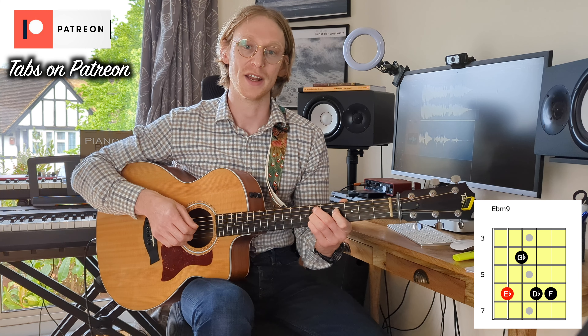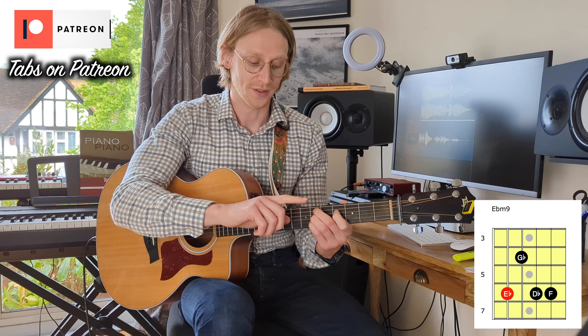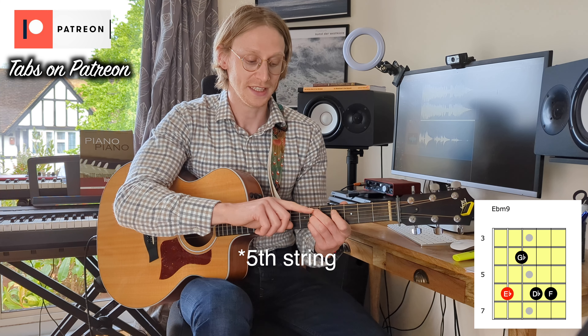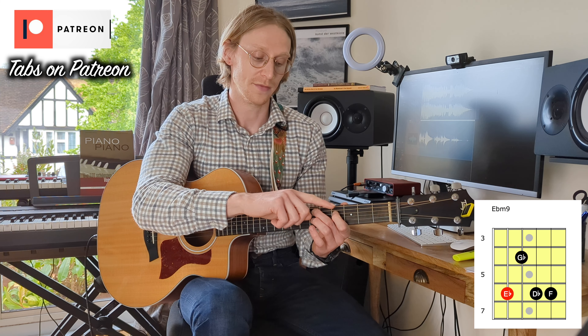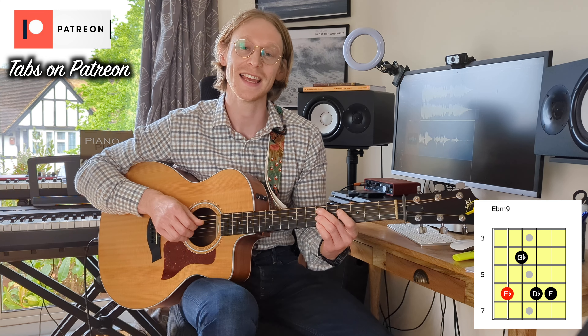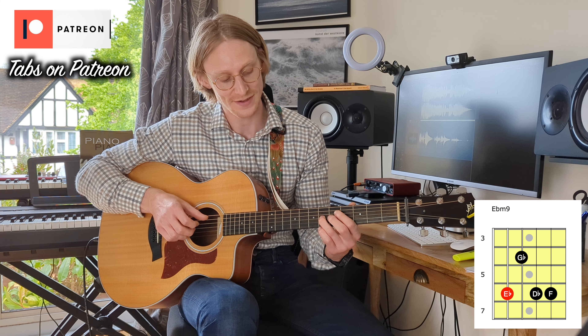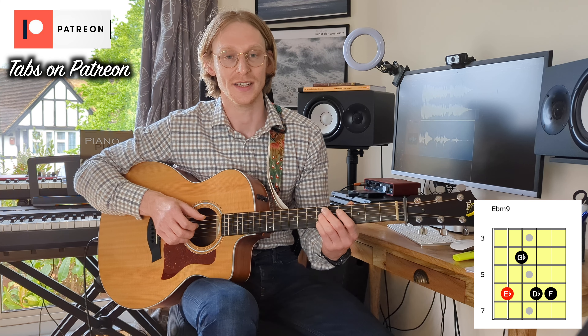We've got an E-flat minor 9. From the 5th fret we have fret 6 on the 5th string, 4th string fret 4, 3rd string fret 6, 2nd string fret 6 — giving us an E-flat, a G-flat, a D-flat, and F.